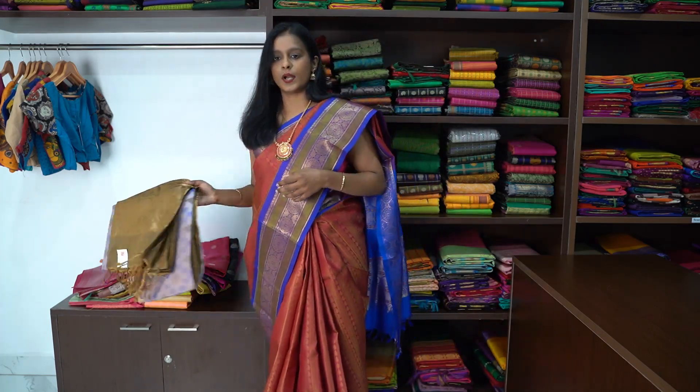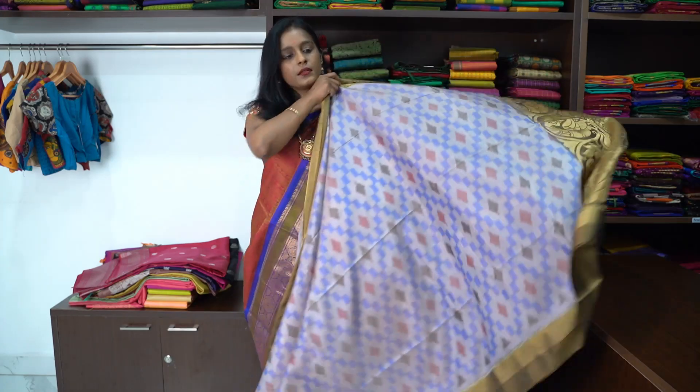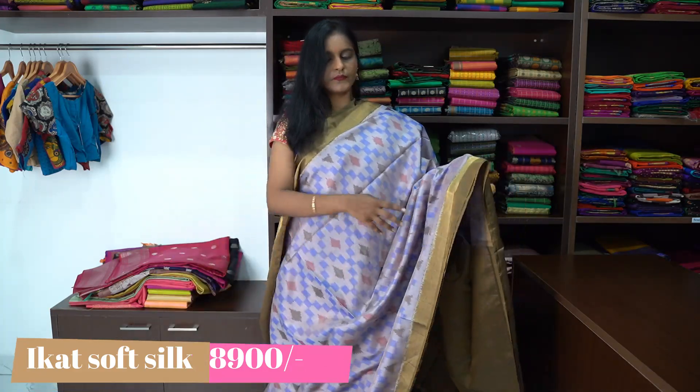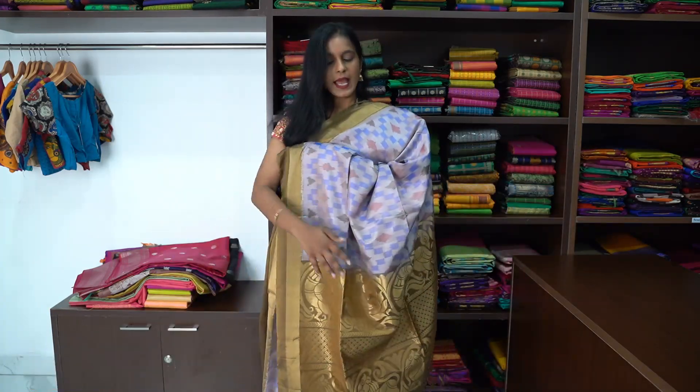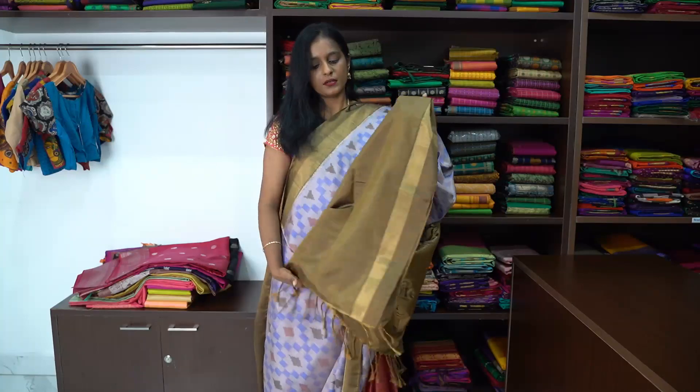Let us see saree number 1. Saree number 1 is an Ikat soft silk Kanjivaram saree. This is how the saree looks — very contemporary, minimal saree with a brown border. And this is the pallu of the saree, a beautiful tissue gold sheen pallu.